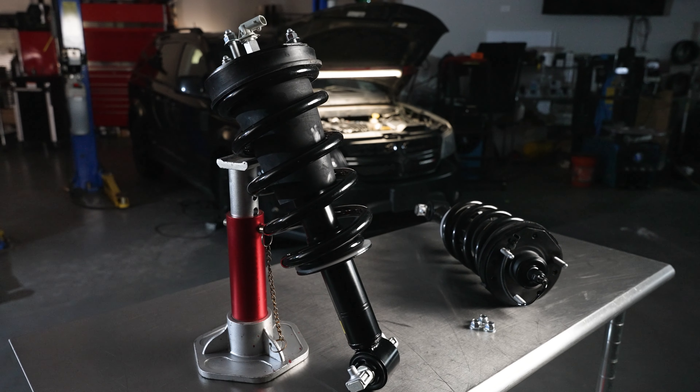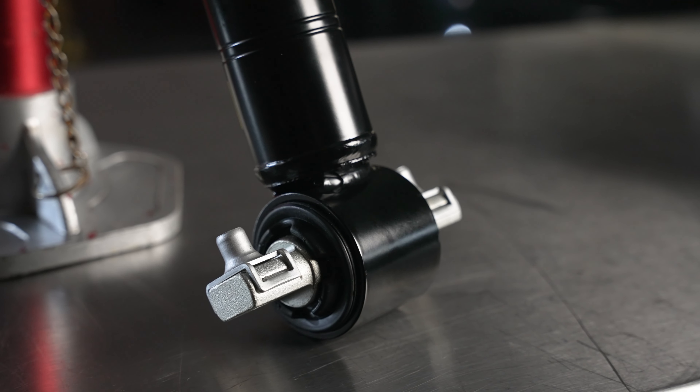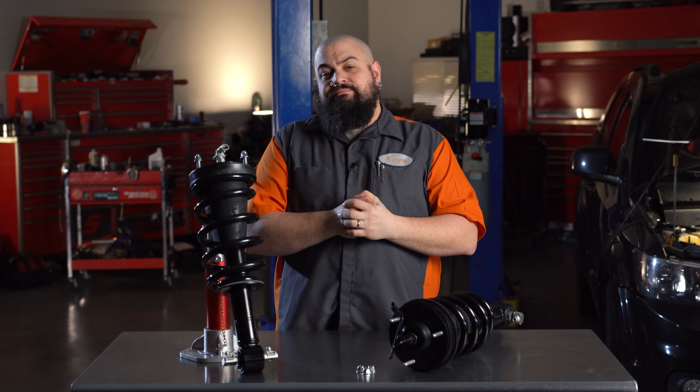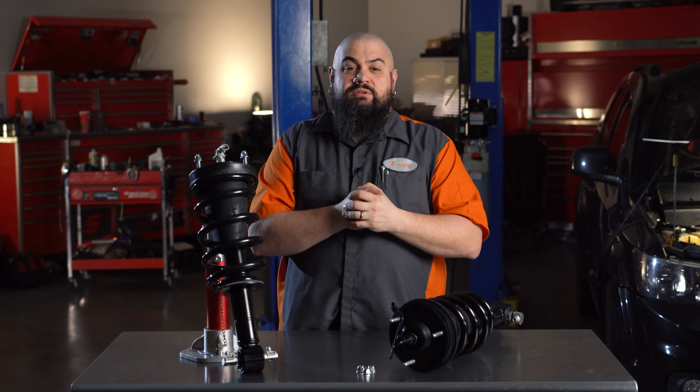Enter the Dorman OEFIX Loaded Magnetic Struts. Right now we're making these for quite a few GM vehicles that came with MagneRide as an option. We make rejuvenating a magnetic suspension faster and make the repair a bit more durable, too.